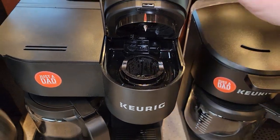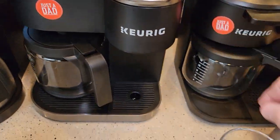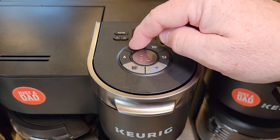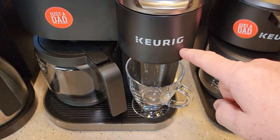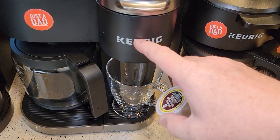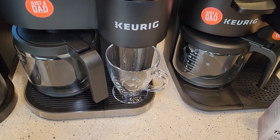Don't put a K-cup in — we've got to do a fresh water rinse. We're going to close this and it says to do two eight-ounce fresh water rinses, so that if there was any leftover chemical inside that needle basket area you're rinsing it out, and then it will be ready to use.